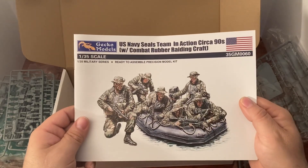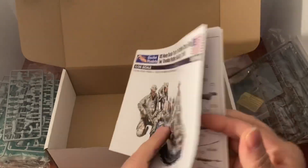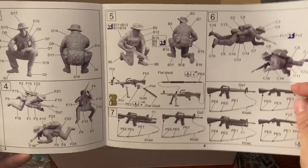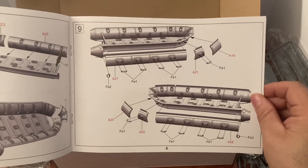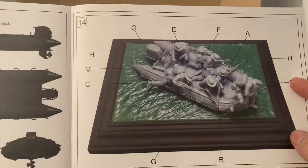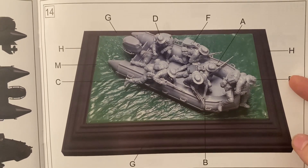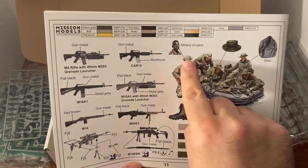Let's check out the instruction booklet. Nice picture on the cover and as always we've got color instructions — it's nice having color in these. It even shows you where to put the slings on the rifles, which is really cool. You can see how detailed the instructions are. They even include military oil paint guidance for how to paint their faces, BDUs — that's the old-style pattern, now it's all computer graphic style.